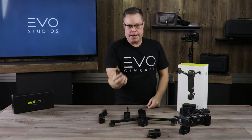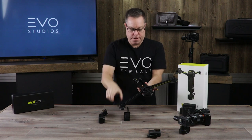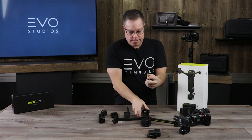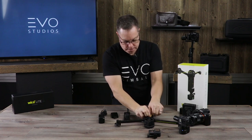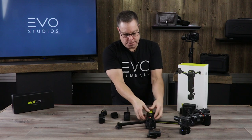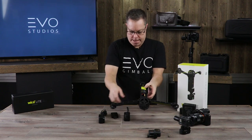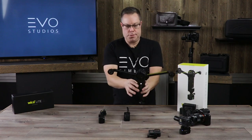We're going to go ahead and install the battery, which is very simple — just pull this little cover off the back here, there's a little connector right there, plug that in, and then this little guy just tucks right in there like that and the cover goes right back on. I actually just turned it on.